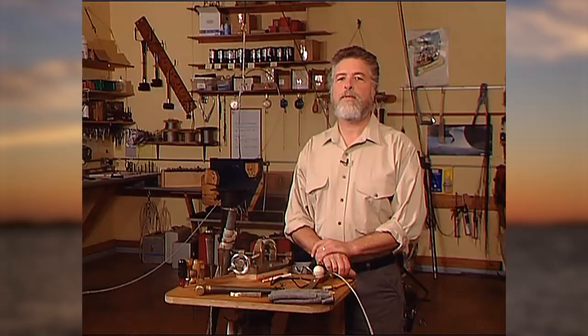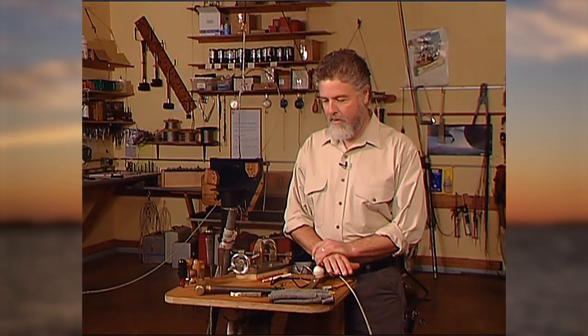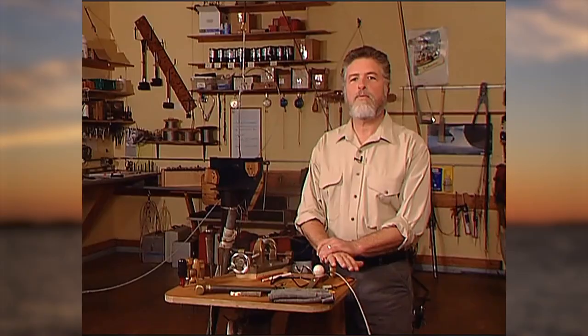Hi, I'm Brian Toss, Brian Toss Yacht Riggers. Welcome to our loft here in Port Townsend, Washington. I'm here today to show you how we splice wire rope.